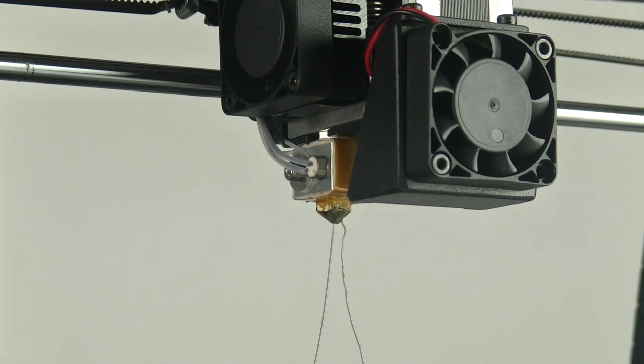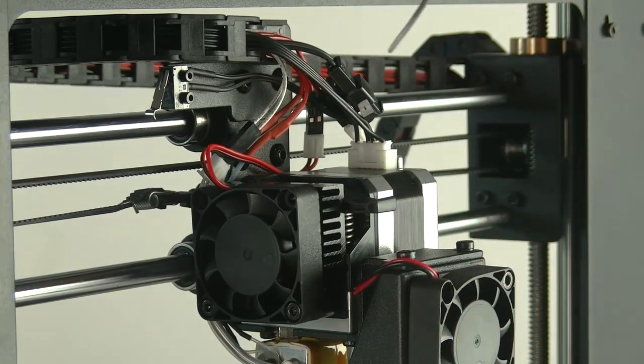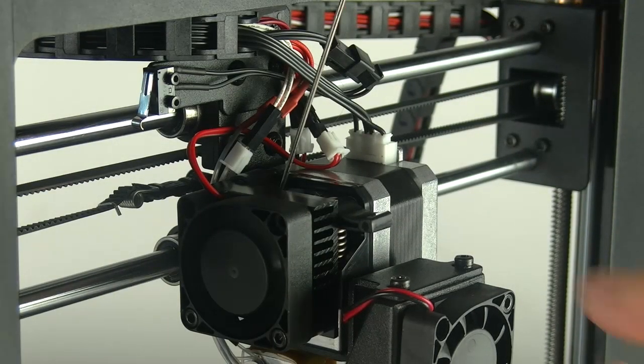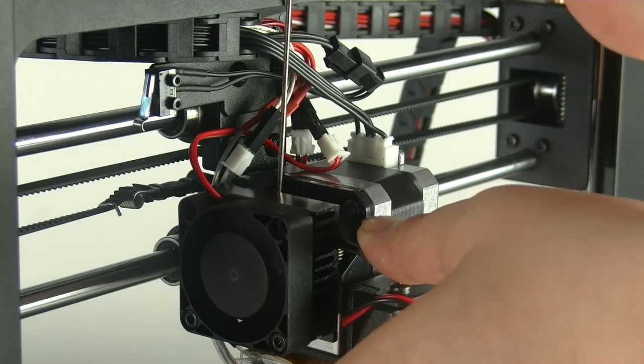If the filament cannot be inserted, remove the filament and try to push the smallest hex wrench or the nozzle cleaner into the extruder while the lever is still pressed. If you feel the filament has been pushed through, try to load the filament again.